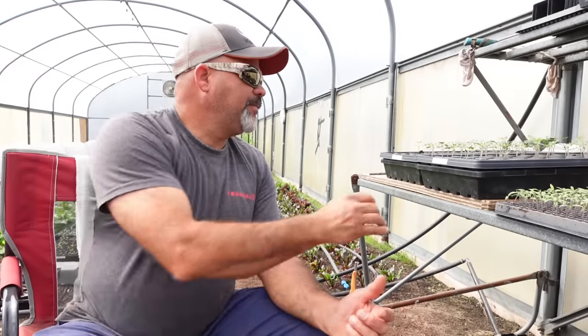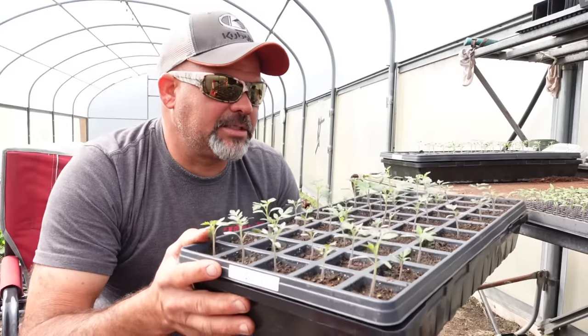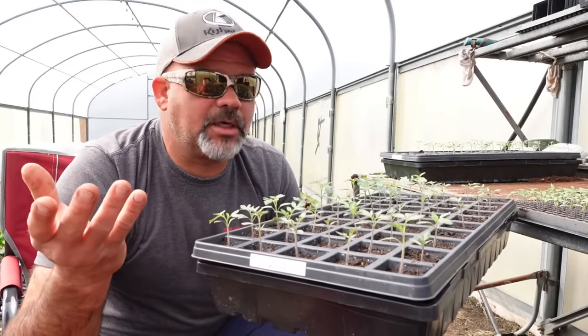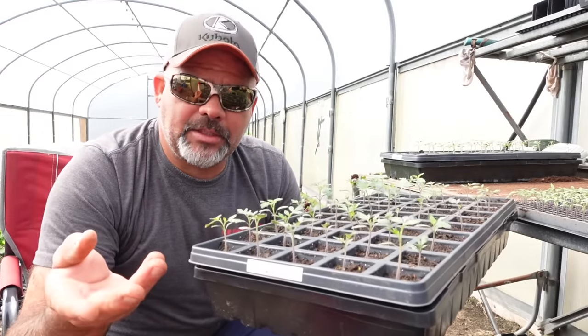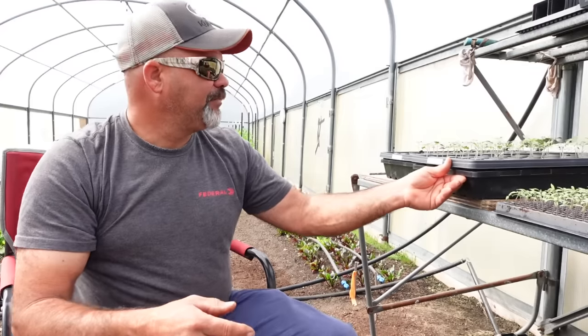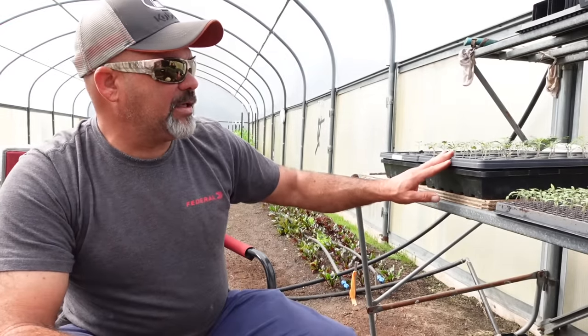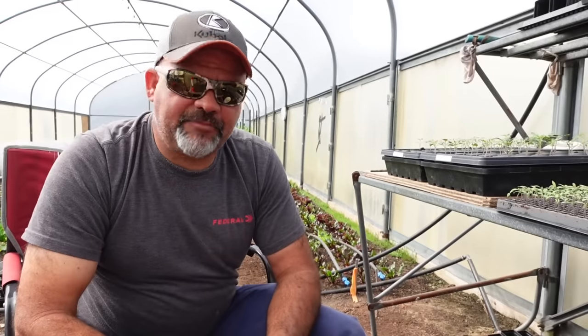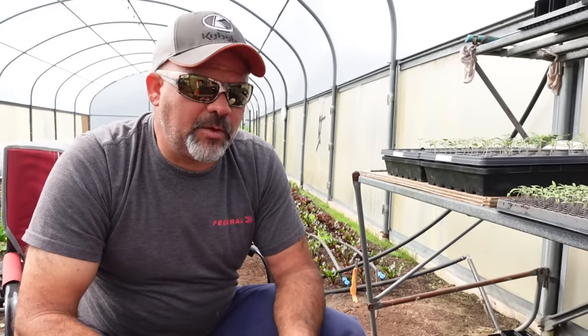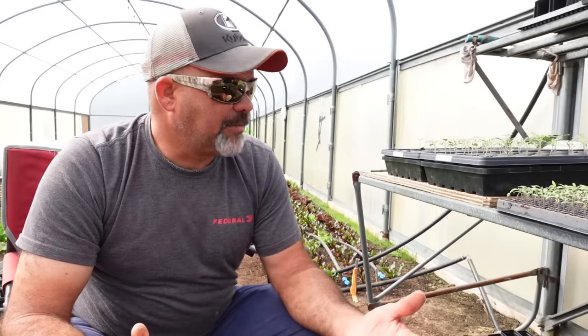Welcome back guys. The variety that we're working with today is called Mountain Magic, and I call them snacking tomatoes simply because they are actually bigger than your average cherry tomato. Now we grow Sun Golds, Super Sweet 100s, Black Cherry tomatoes, and Mountain Magic here on our farm. This tomato will get almost the size of a golf ball — smaller than your regular slicing tomato but bigger than your average cherry tomato. This variety is very popular at the markets that we attend.